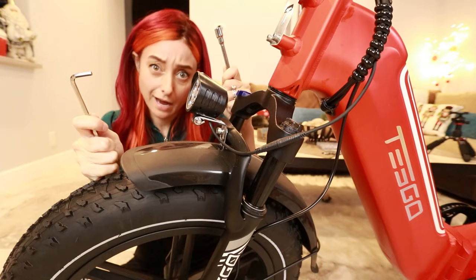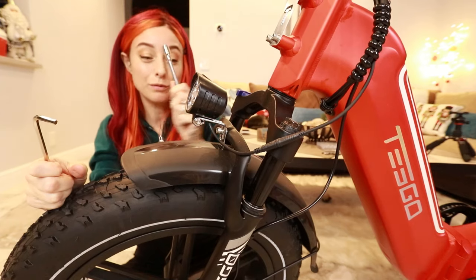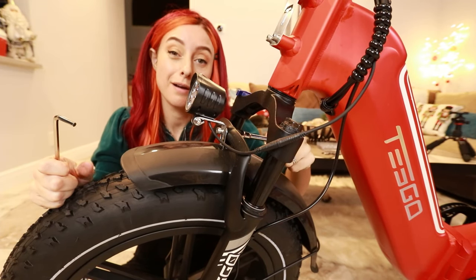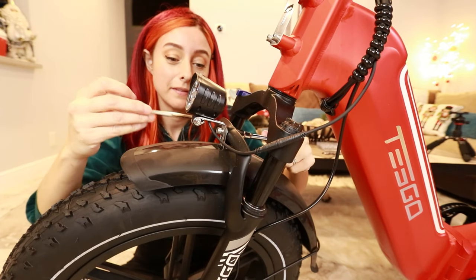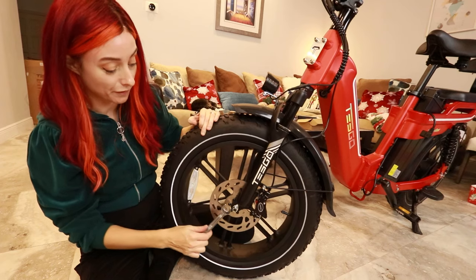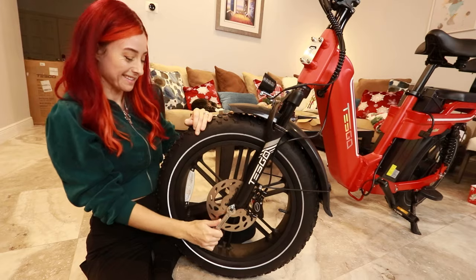And finally, the last part of assembly: just tightening down the light. This little tool grabs the nut in the back, and then you just tighten this in front. However, just because the front wheel came installed doesn't mean you shouldn't double check and make sure it's tightened down.